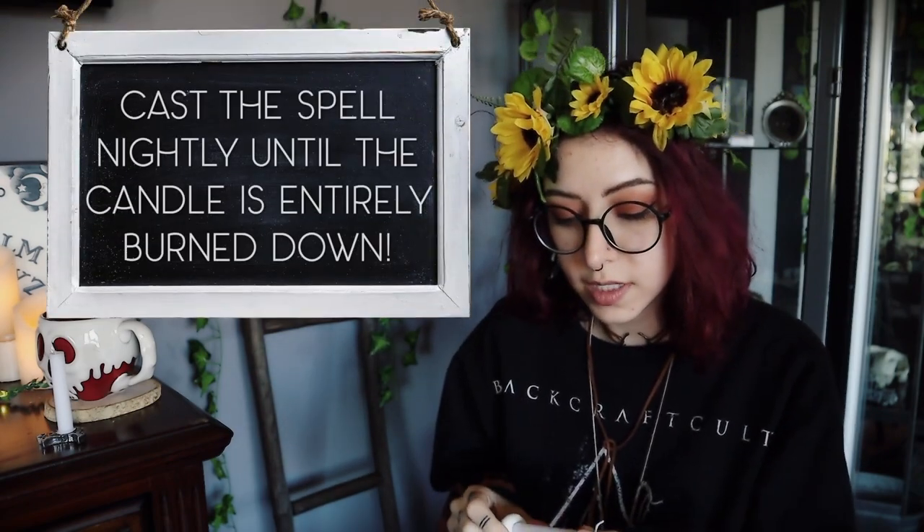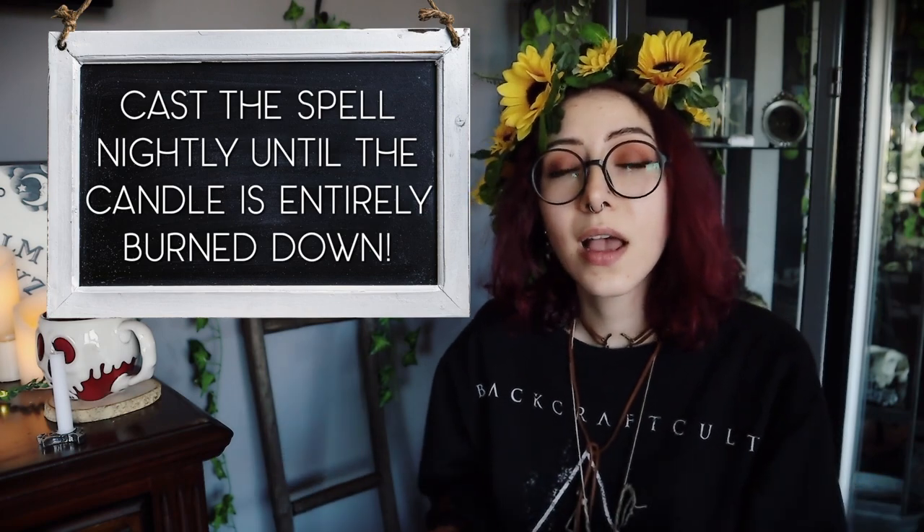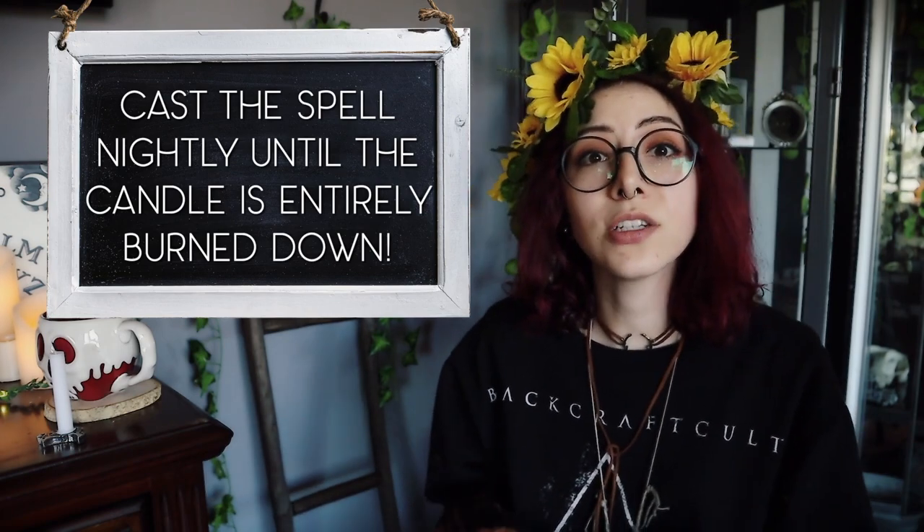Ideally, with these little spell candles, you will want to sit with it, focus on your intention, and meditate with it until it burns out entirely. I don't always have time for that, so sometimes I'll split it up into two or even three days and revisit the same spell over again. Once your spell candle is complete, your spell is complete — say thank you, close your circle, and you're done.